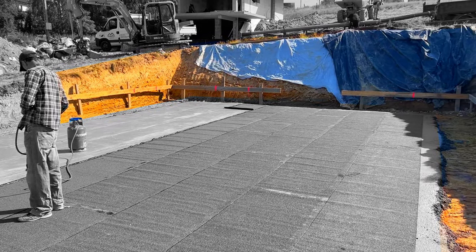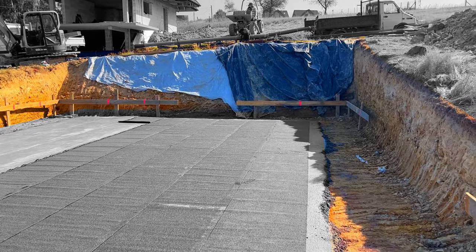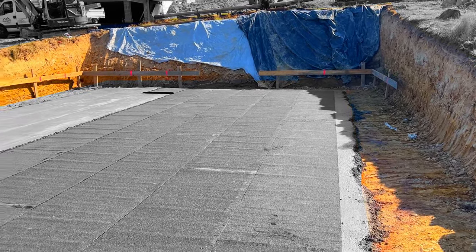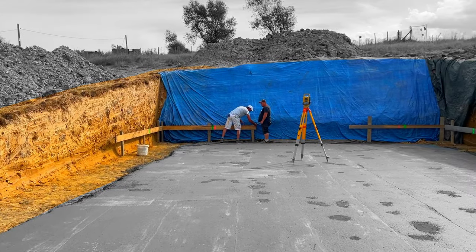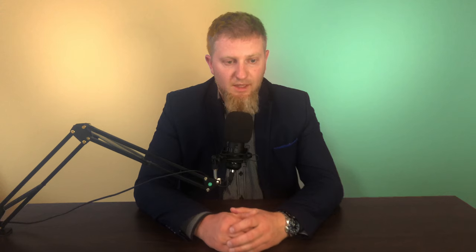First, we make an excavation in the ground where we will place the foundation plate. When we finish the excavation, in this case we have a sealer under the building, that's why our excavation is deep. The next step is to level the ground where the plate will be, and we make a layer of levelling concrete.